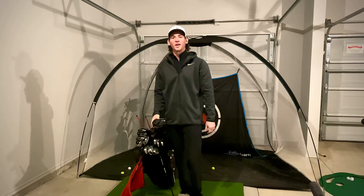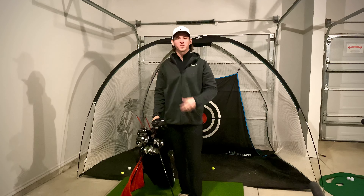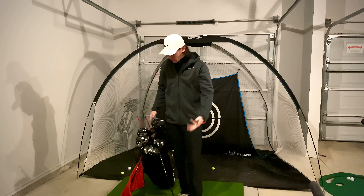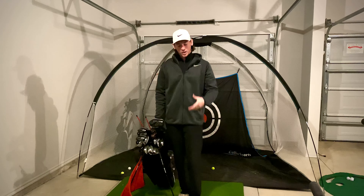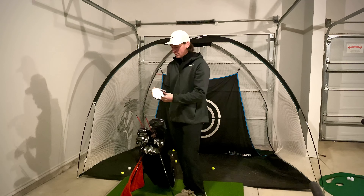What's up everybody and welcome to the Golfing Okay YouTube channel. My name is Kyle and today I will be bringing you a What's in the Bag video for 2022. So let's go ahead and dive into this.